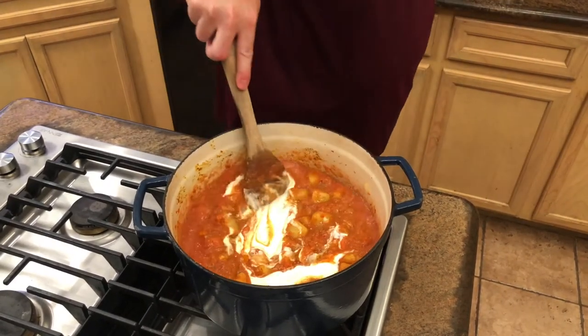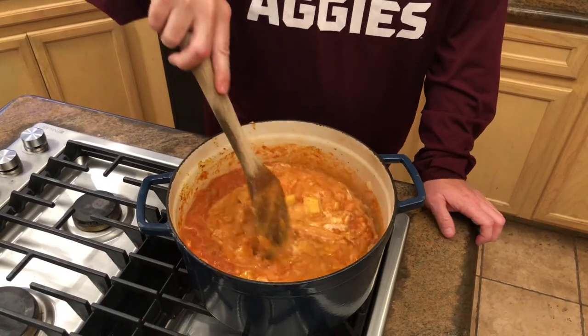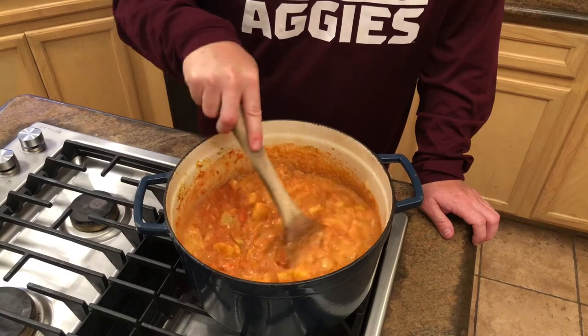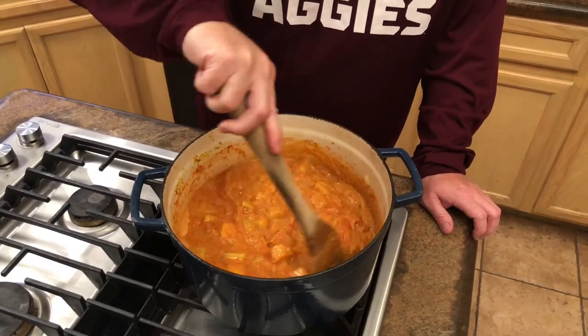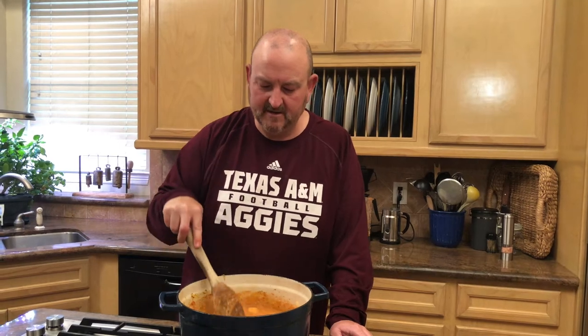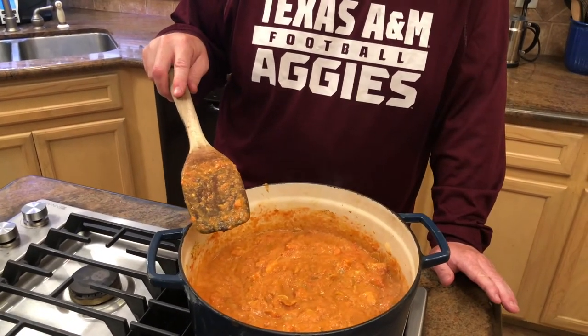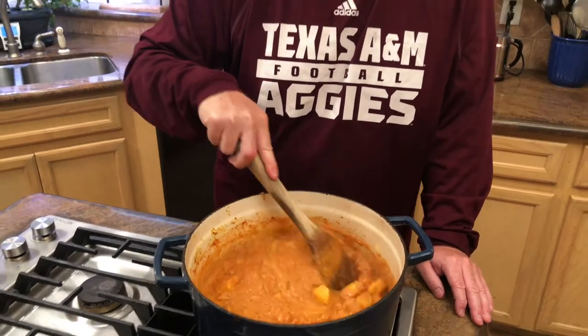As the yogurt, tomato sauce, and vegetable mixture combine with all the seasonings, it's turning into an amazing curry. The fire is on medium-high and I'm letting this come up to a nice simmer. Once it reaches a boil, I'll turn it down to medium-low or low, put a vented lid on, and cook for 20 minutes.